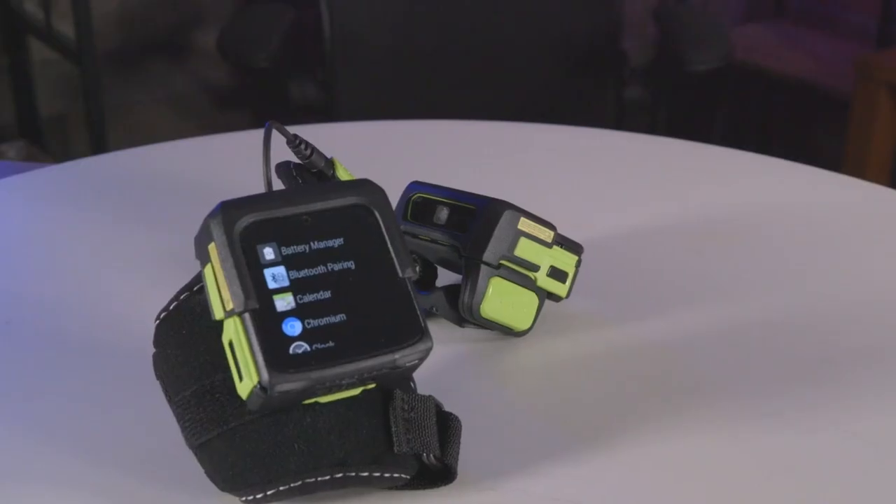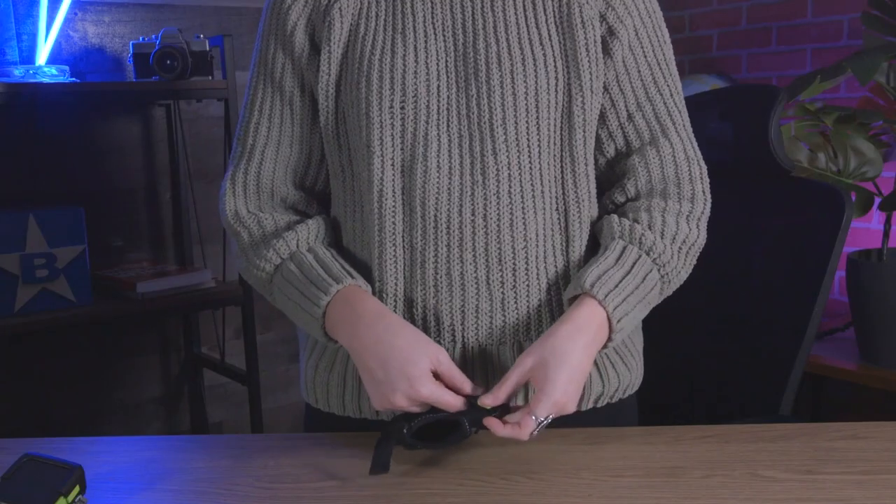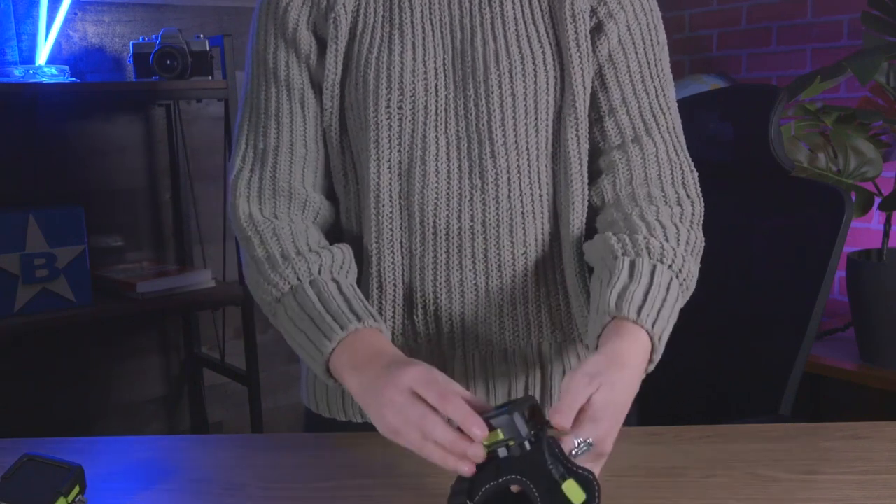Let me get this cleaned up and we'll dive right in. This line of mobile wearable computers is ideal for use in manufacturing, warehousing, transportation, and even retail stores and other hospitality venues.